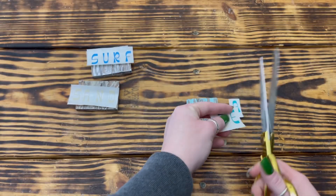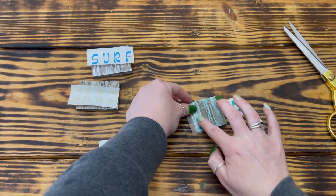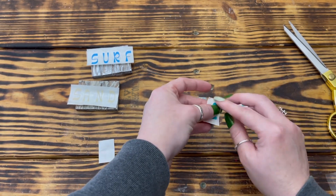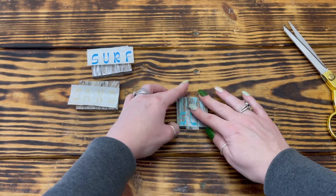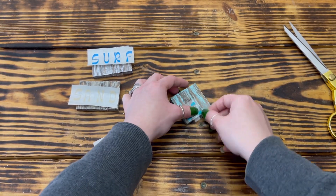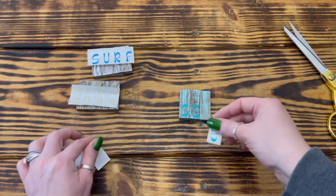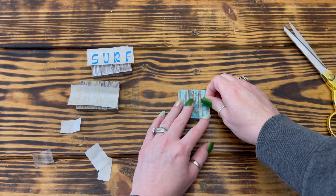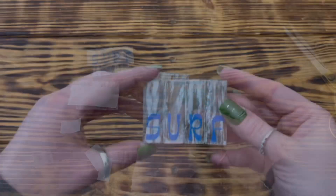Using my Cricut, I cut out the words 'sea,' 'surf,' and 'sand' and applied them to the block sets. I found it easiest to cut the words apart and apply each letter separately. I wish I'd used a different color of vinyl for the word 'sea' because the letters blend in a little too well with the color of the blocks. If you don't have a vinyl cutting machine, you can still do this project using stickers, stencils, carbon paper, or even freehand — I've shown many of those methods in previous videos.